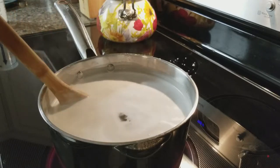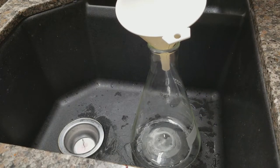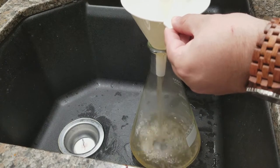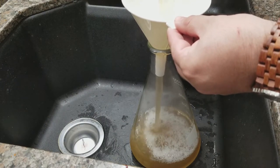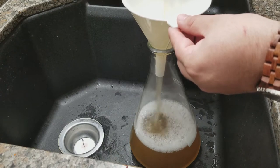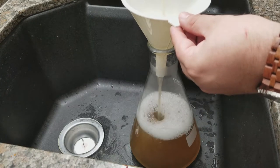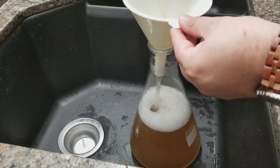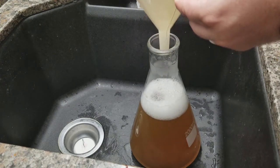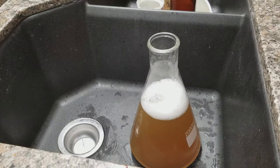We just finished the 15-minute boil and now I'm adding the starter to the flask. This is still insanely hot, so pour slowly and carefully. From this point on, everything you see is sanitized — this funnel, the flask, the stopper, and the stir bar have all been sanitized. Make sure you do the same. I'm putting in the foam stopper on top just to make sure nothing gets in there.